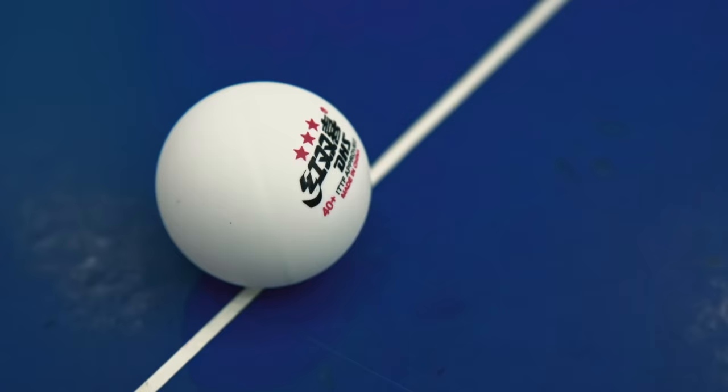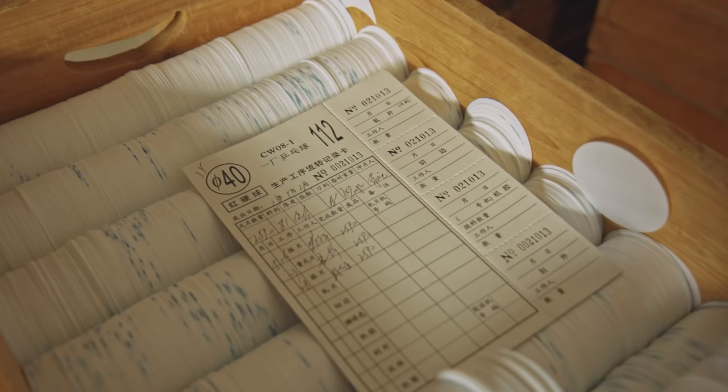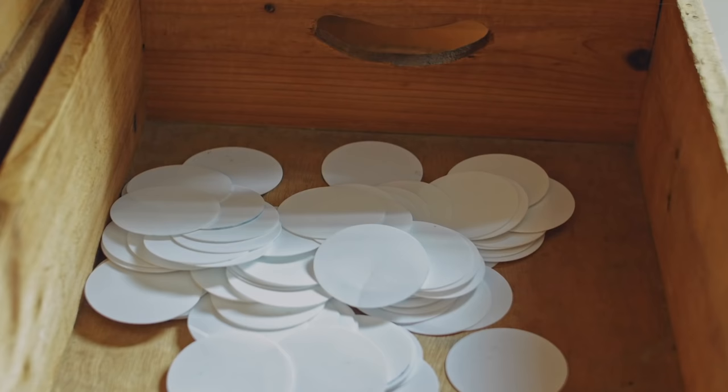Our production starts here. For our DHS 40 plus balls, we use cellulose acetate as a main material. Recently, we also launched a new ball series, the DHS D40 plus balls, which are made of another material by applying a different method of seam structure technology. I'll take you through our factory to have a closer look at the DHS 40 plus ball production line.